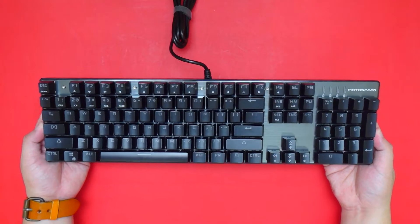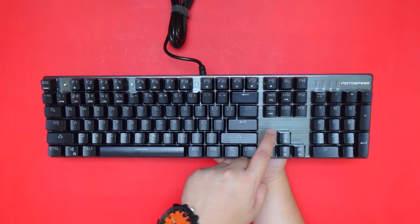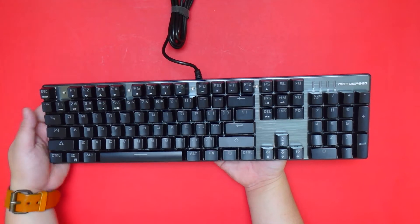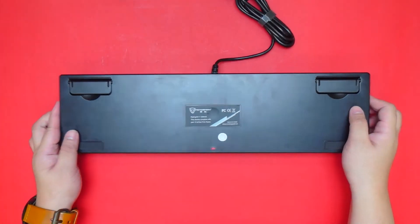At first touch the keyboard feels heavy, at least comparing it with other cheap keyboards I've used before which are usually lighter. It has an aluminum back plate with a brushed finish, as you can see here, with some screws holding it down that are also visible at the top.